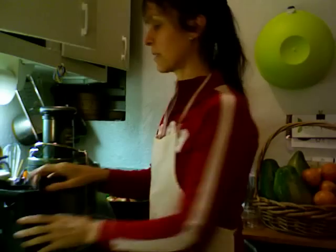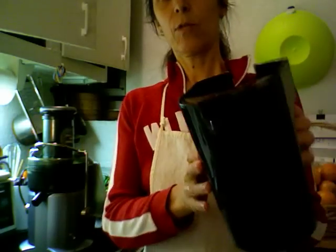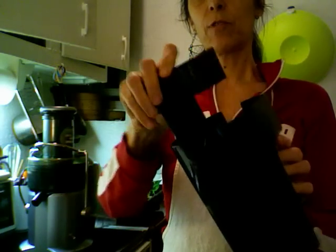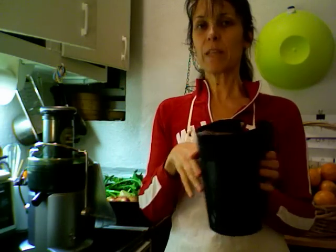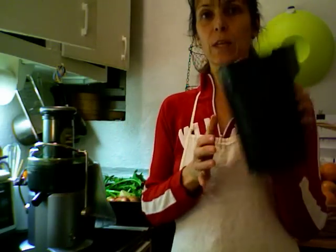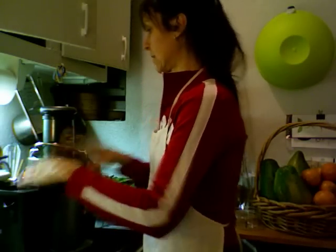Another particularity worth noting is that there is a little part in the receptacle container that allows for filtering the foam, which is really convenient. When you juice greens it makes a lot of foam, and you may not want to drink it. Some people like it, but if you want a clearer juice you can just pour it using that little piece.